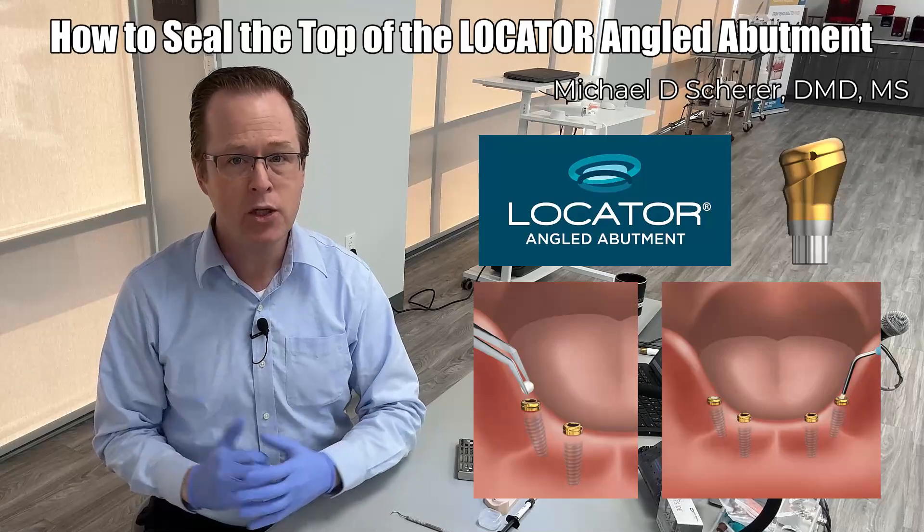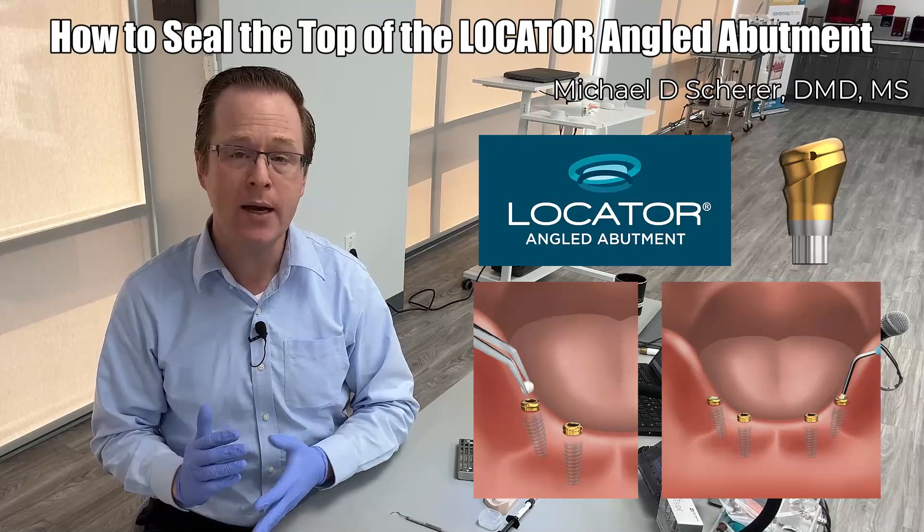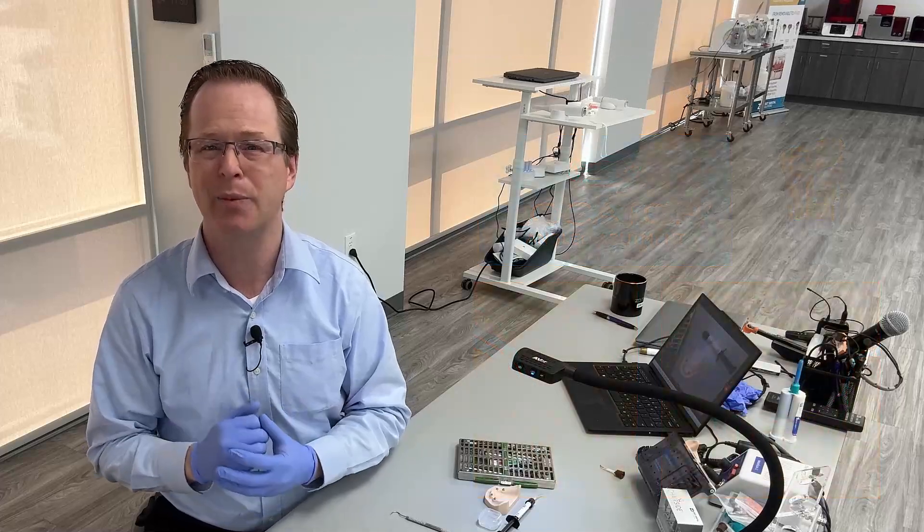Hi everybody, this is Dr. Michael Shearer. In this training video, we're going to talk about how we go ahead and seal the top of our locator angled abutment.